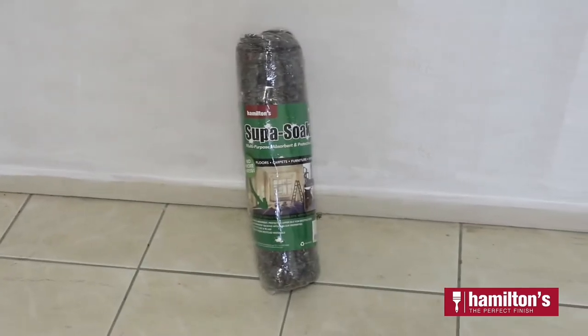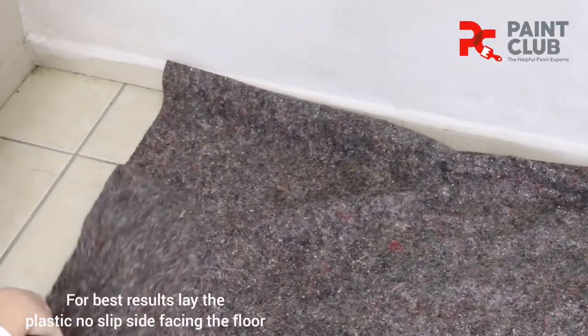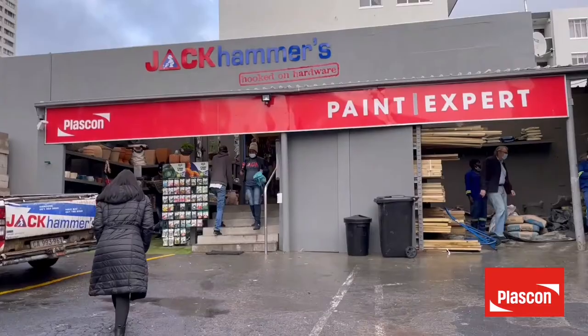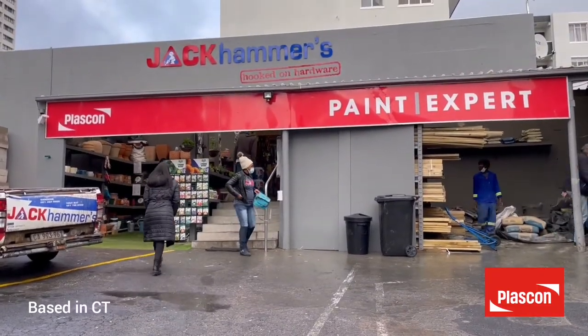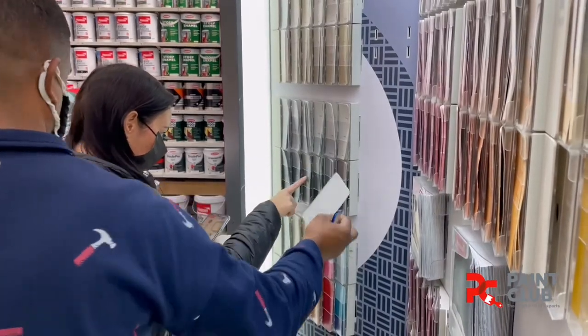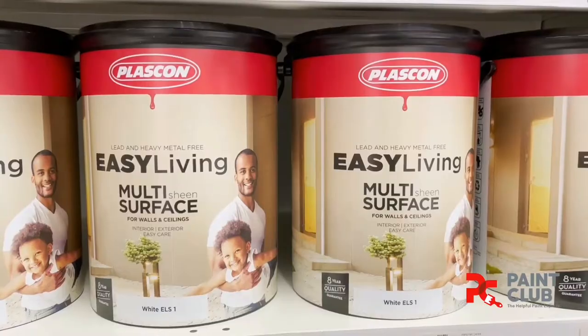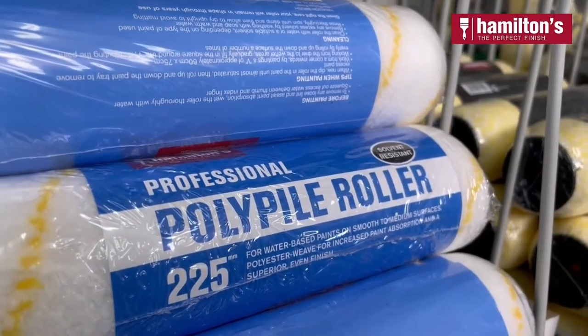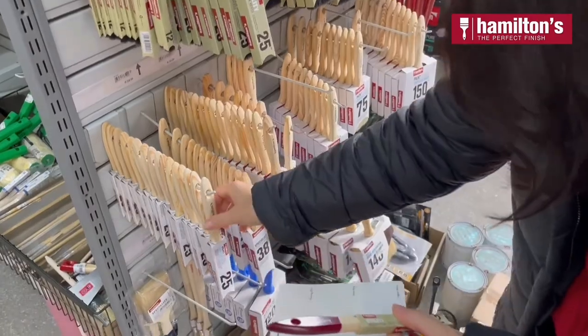I used paint products from Hamilton's brushware and laid the floor in the super soaker. I made use of Plascon paint products with their Easy Living range available from Jackhammers. They are a member of the paint club, making them a Plascon paint expert. The friendly staff at Jackhammers gave me all the tips, advice, and knowledge that I need to bring my DIY project to life.